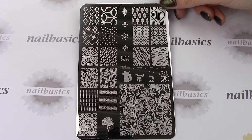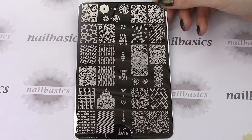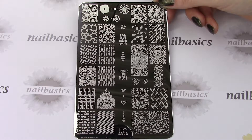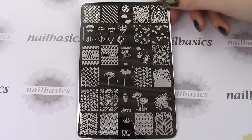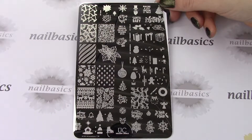Starting off with the new Ubershik plates, this is collection 21 with plate 1, plate 2, and plate 3. And then their new Christmas plate this year is called Holiday Jingle. This one has tons of double stamping things on it — it's a very unique Christmas plate.